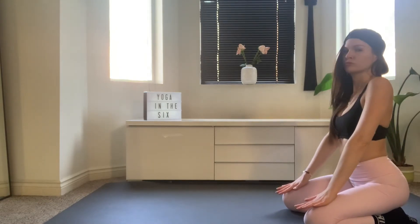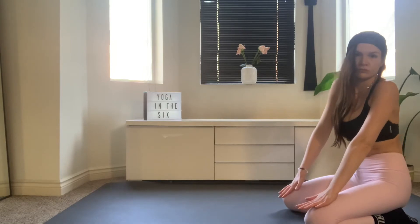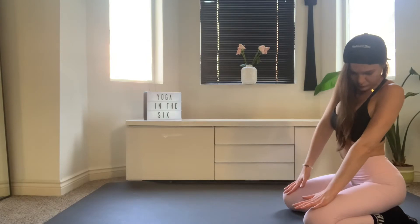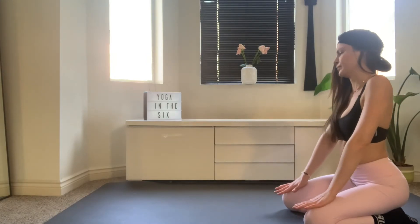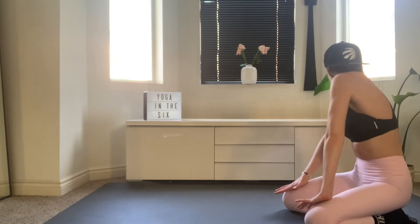So one more time on either side. When you're ready, tuck, find your rotation, then find your side bending, then press your tail back and roll your chest back into your back bend. One more time. Tuck the tail, rotate, side bend and bring it back.